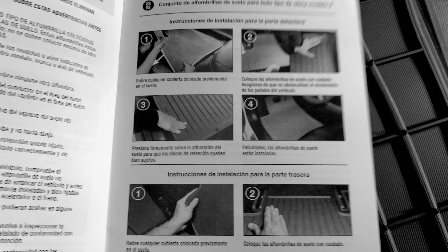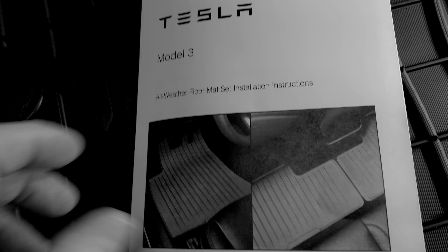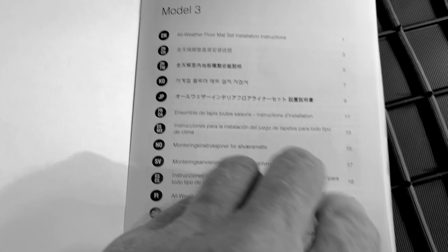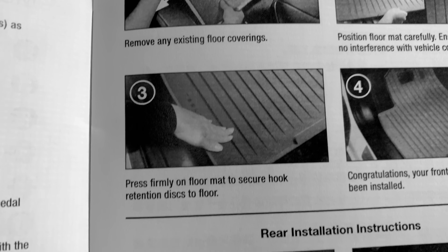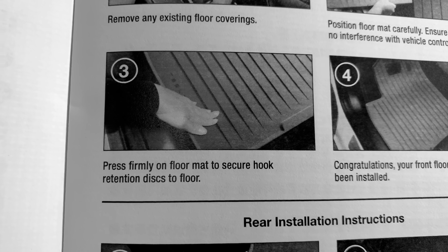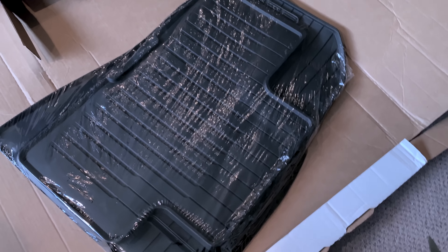Why not just put the language flags on the inside cover with numbers, and then one or two pages of instructions? The other thing I noticed is that everything has to be given a fancy name. Step three says: 'press firmly on the floor mat to secure hook retention discs.' What are those? It turns out that's just a velcro patch. In my day we called it: press down so the velcro patch adheres to the carpet. Now it's a 'hook retention disc system.' Wonderful.